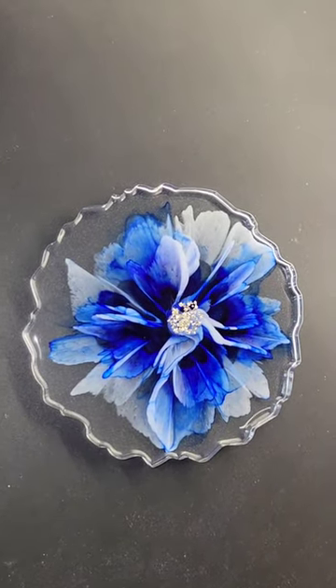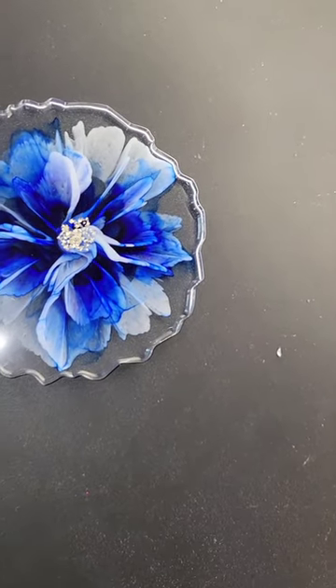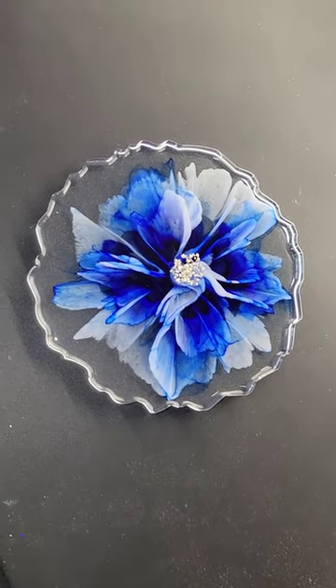Let it cure overnight, took it out of the mold, and here's how it turned out. Super beautiful — I love, love, love this one! Let me know what you think. Don't forget to subscribe to my YouTube channel, Naptime Creations, and thanks for watching.